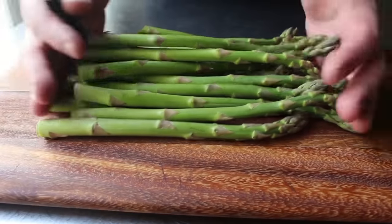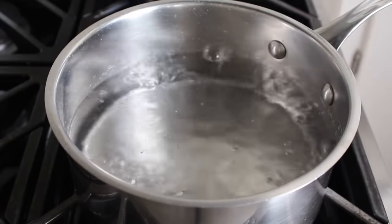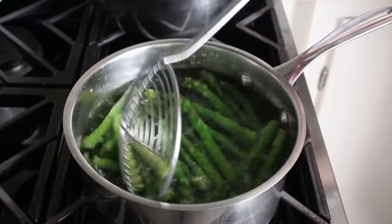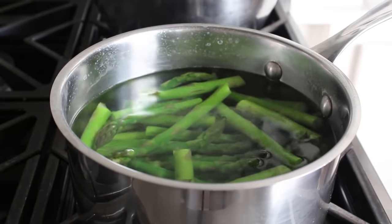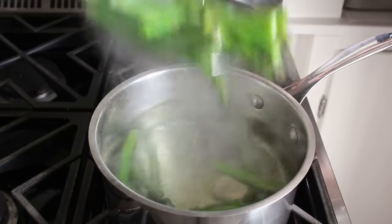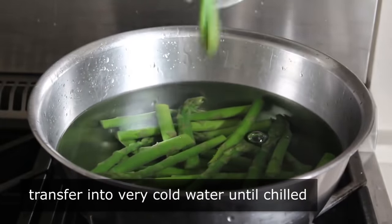I decided to cut these in half — I'm only doing that so they fit in my pan of boiling water. Once our water is boiling, we'll transfer the asparagus in and cook it for only two to three minutes depending on thickness. We're just giving this a very brief blanching, mostly to lock in that green color but also to tenderize just a little bit — not so much cooking the asparagus as making it not raw. After a couple minutes, transfer it into some ice cold water to stop the cooking, and let it cool completely.